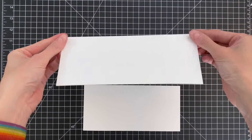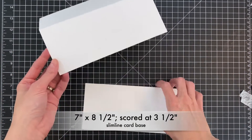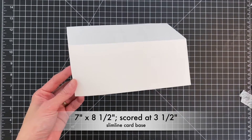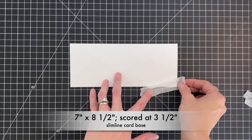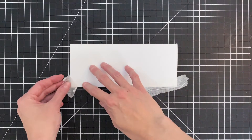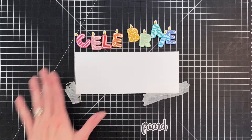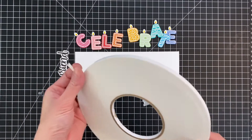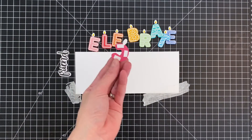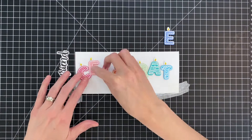Now I'm moving on to my slimline card base. I took a regular 8.5 by 11 sheet of cardstock and cut it at 7 inches, then scored it at 3.5 inches to create the base. I'll use a couple pieces of micropore tape to hold the card base down while I arrange all my letters and sub-sentiment. I've already added foam adhesive to the back of each letter.